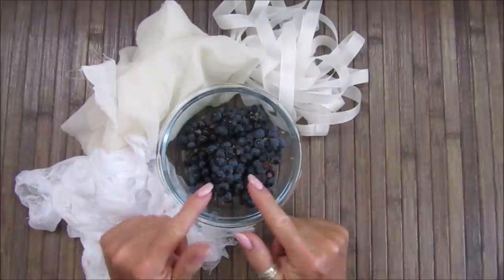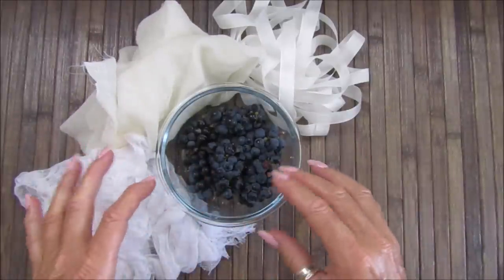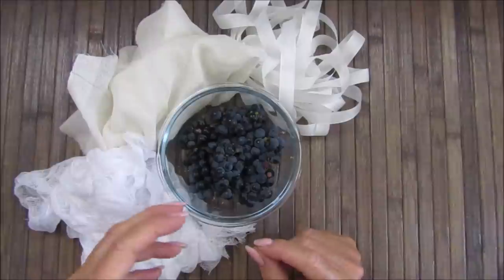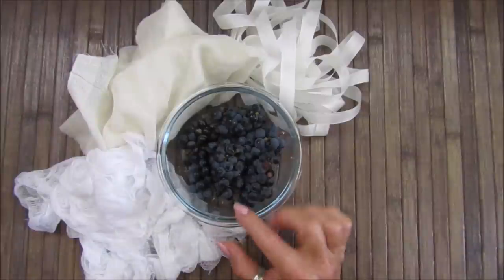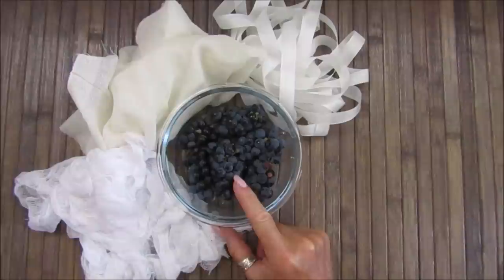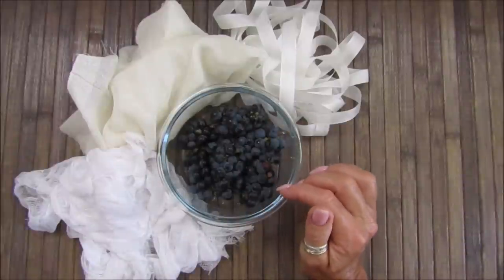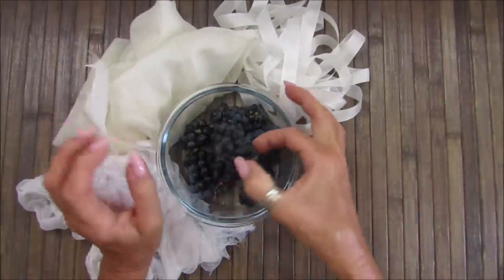Now you're supposed to use alum, which you add in with your natural dyes to help keep the color in, but I don't have any and I'm not going to buy any. So you can use vinegar instead — I'm going to try that. You do four parts water to one part vinegar, which I did read, and then you soak your fabric in some salt water afterwards. That's what I'm going to do today — give it a go.